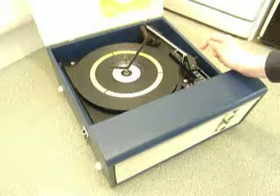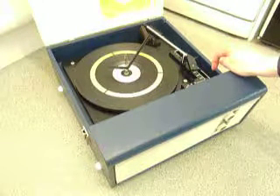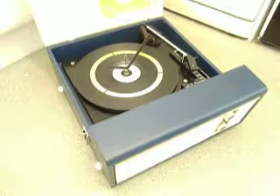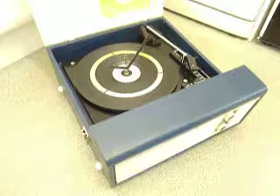The arm clip releases automatically when the start position is engaged and locks again when the turntable stops. On the front are the two main controls for on/off volume and tone.